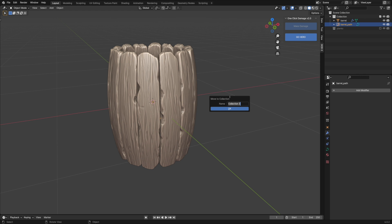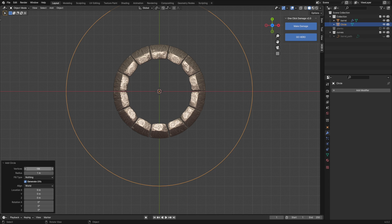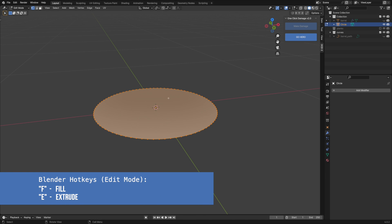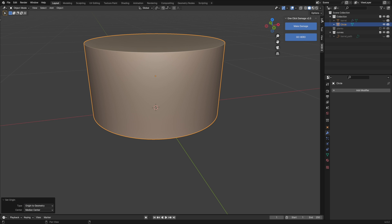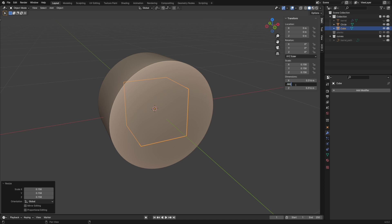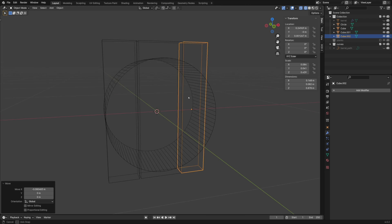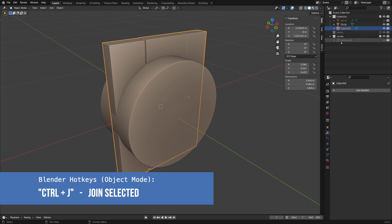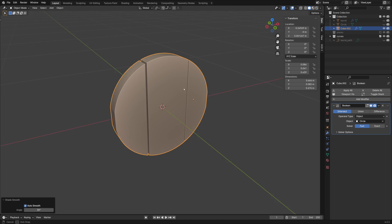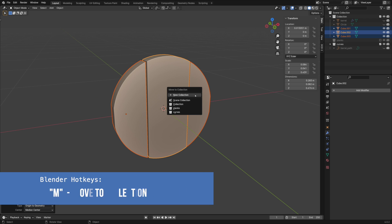It's good practice to place objects in collections to be more organized and avoid a mess in the outliner. For the barrel lid, I'm going to use a Boolean modifier, so we need to create a shape to cut it from. I'll use a mesh circle object for that. Add more vertices for smoothness and scale it down to the size of the future lid. The next step is to extrude, then apply the modifier, separate it into individual parts, and reset the origin. I'm also placing them into their own collection.